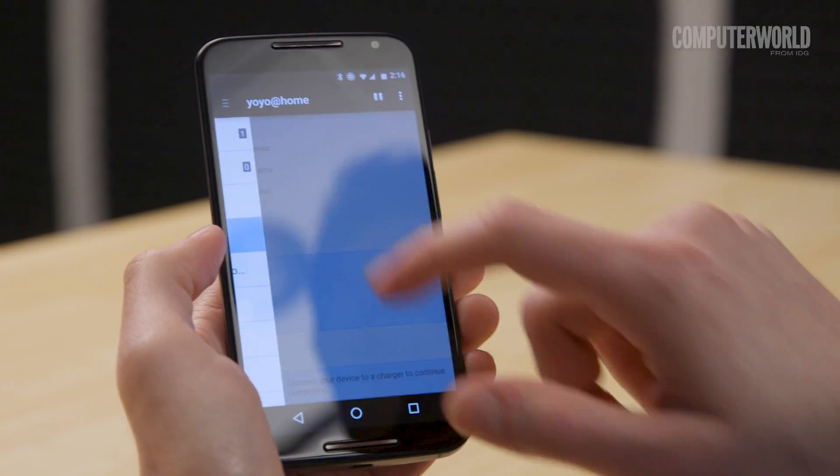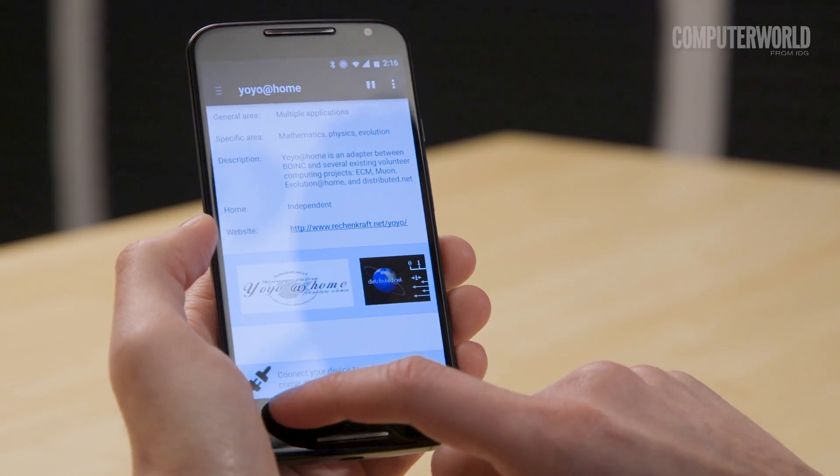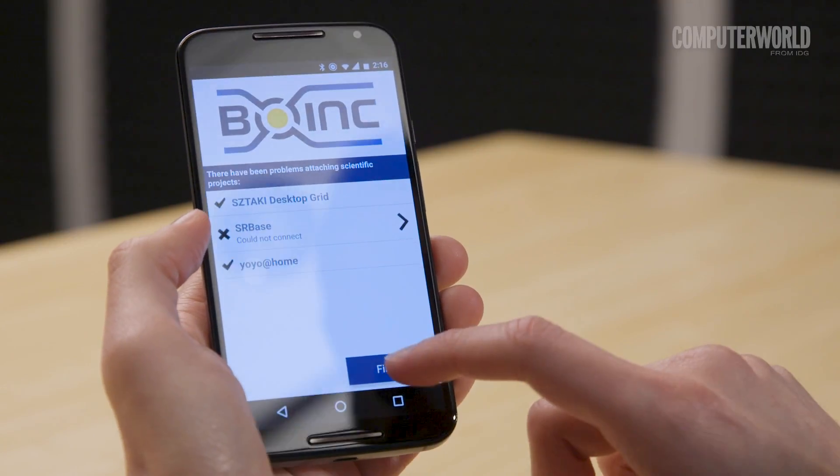Here's an interesting one. Your clunky old Android device could actually help scientists detect earthquakes and research possible cures for Alzheimer's. It's all part of a program from UC Berkeley called BOINC — that stands for the Berkeley Open Infrastructure for Network Computing.